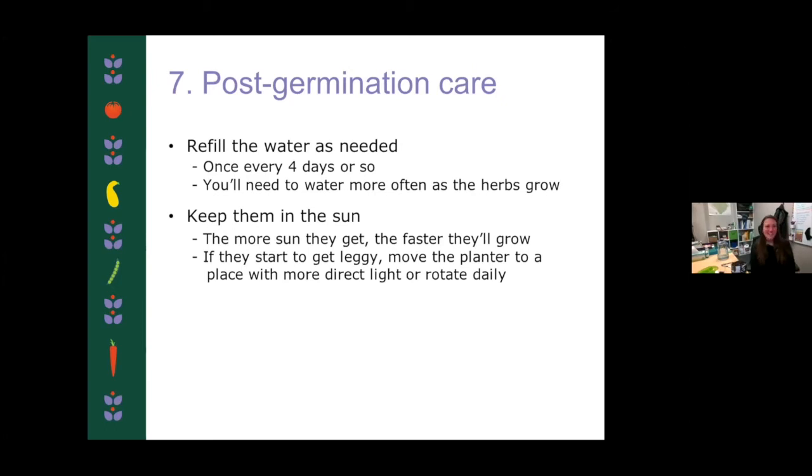Post-germination care: these seeds will germinate anywhere from seven to 14 days, depending on how happy they are. You're going to want to refill the water as needed. With my basil planter, I've been finding that every three to four days I put some more water in there. You don't want to let the planter dry out or let the bottom be totally devoid of water. So just check it every so often — as the plants grow, you'll have to fill it more, but it shouldn't be more than every other day. That's the goal with something like this.